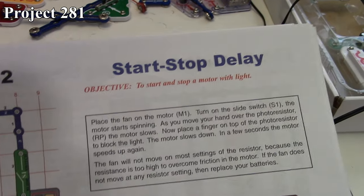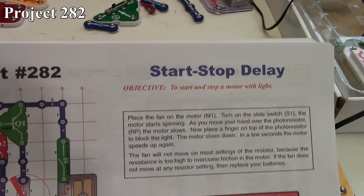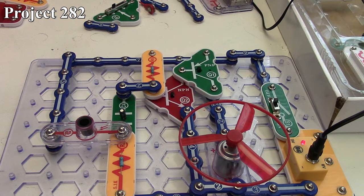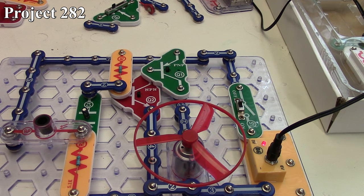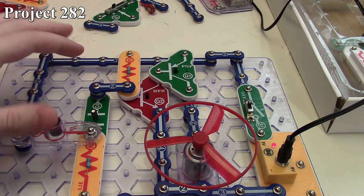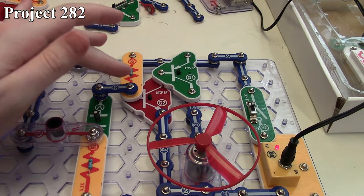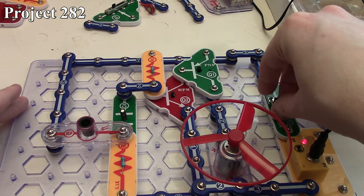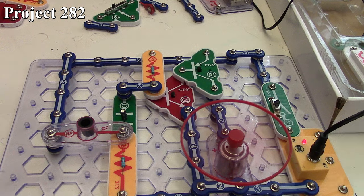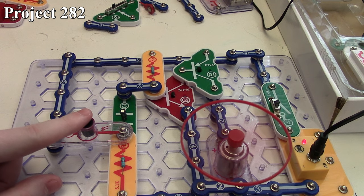Project 282 is the start-stop delay. There it is in the book and here it is on the board. Like the previous few projects, we're using our Darlington transistor setup with NPN and PNP transistors driving our motor. We've got our photoresistor along with our C4 capacitor and 5.1K and 100K resistors on the gate side of the NPN. When we first turn the circuit on, our motor goes to full power. As we cover up our photoresistor, our motor kind of slows down and then comes back up to speed.